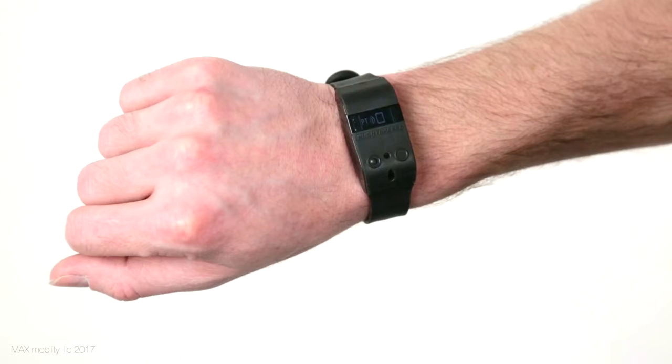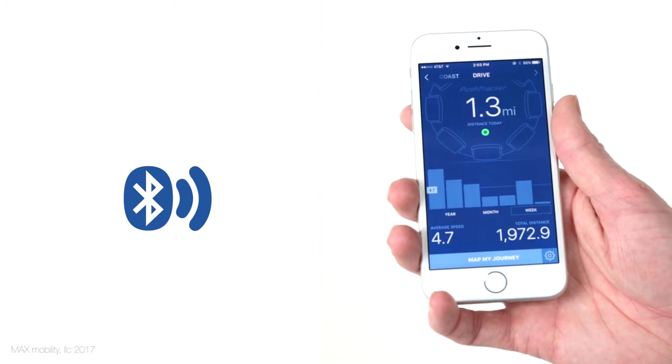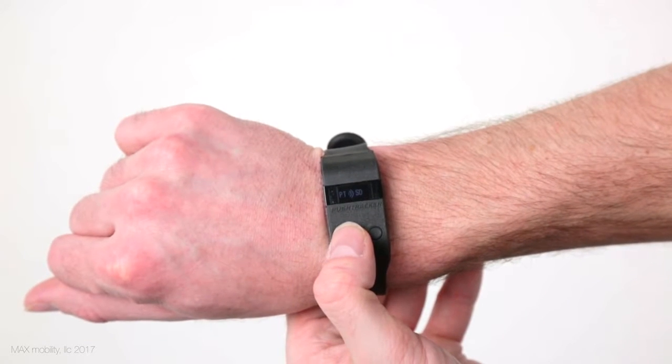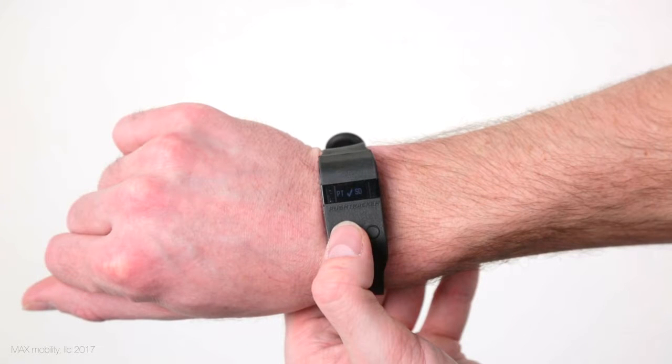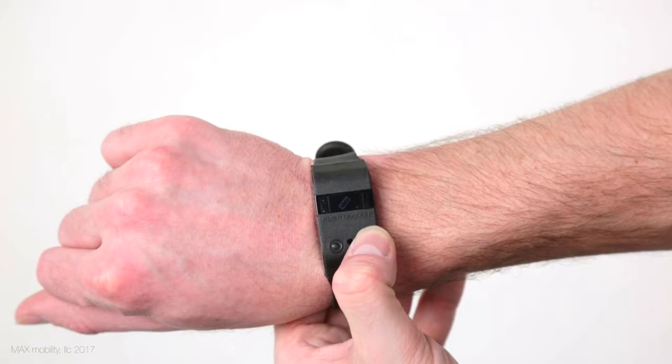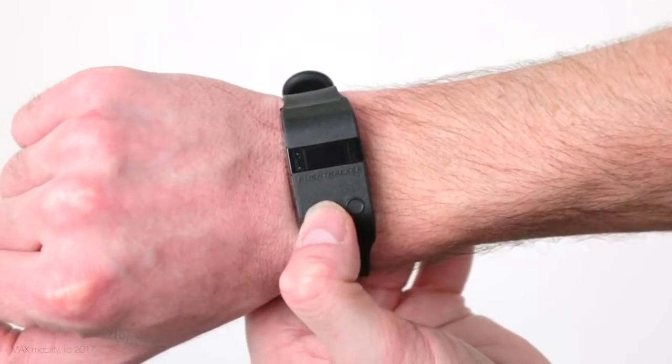For your Push Tracker to be able to communicate with the app, you will need to do an initial pairing of the Push Tracker to your smartphone or other device through the PT Bluetooth App Pairing screen. You'll want to make sure Bluetooth is on and the app is pulled up on your device when doing this. Select the unit screen to set either miles or kilometers for the applicable metrics. Use the exit icon or wait for it to automatically time out to leave the settings menu.